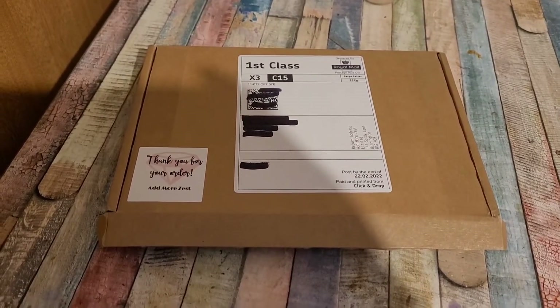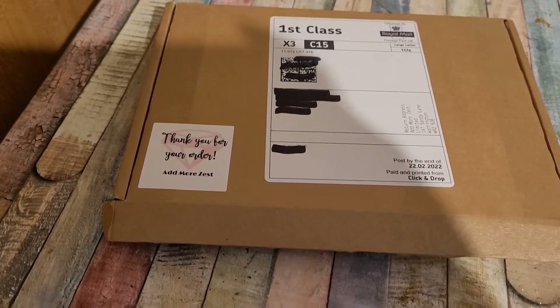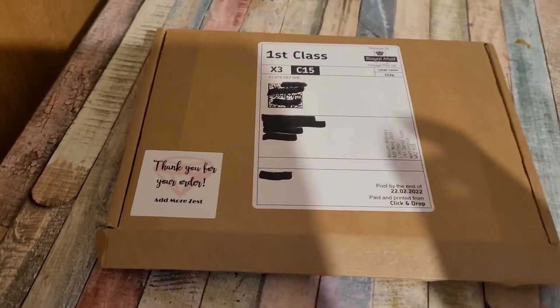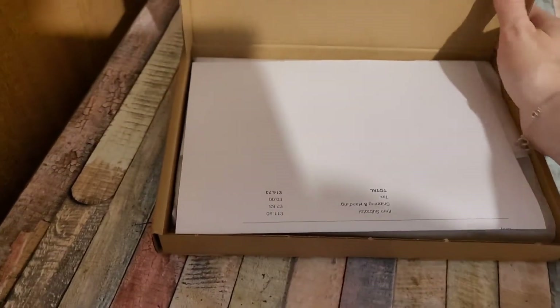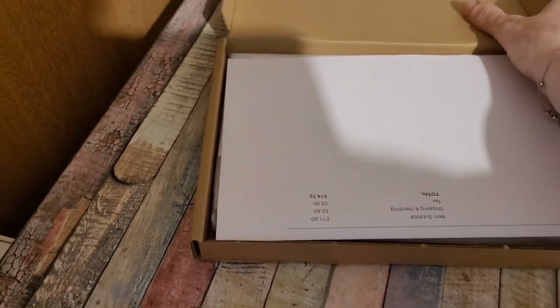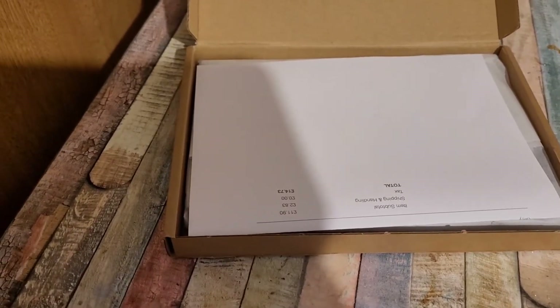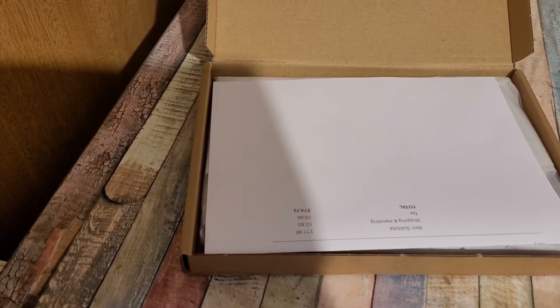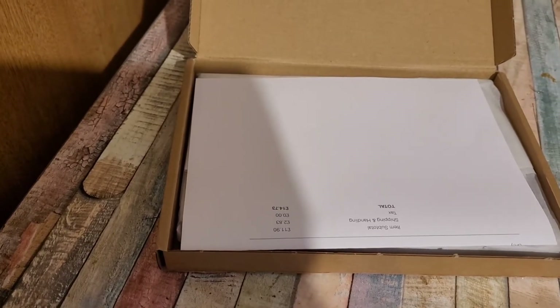Hi everyone, I am back today with an unboxing from Admore's Est, also known as 4kids147. I've been excited to receive this. I thought I would do the video now while Autumn is happily lying on the settee watching Rebecca as we speak.